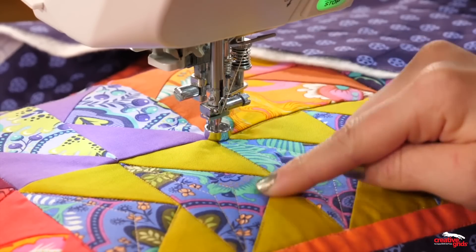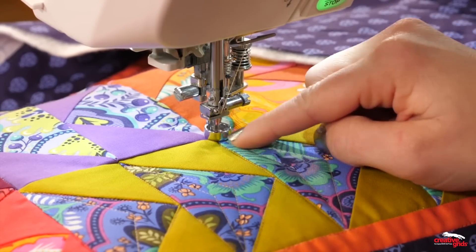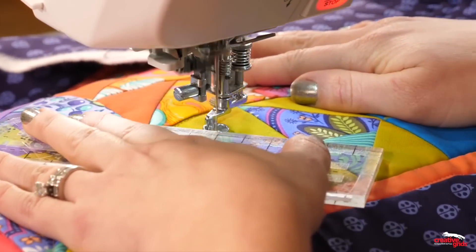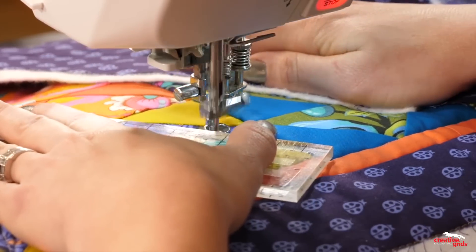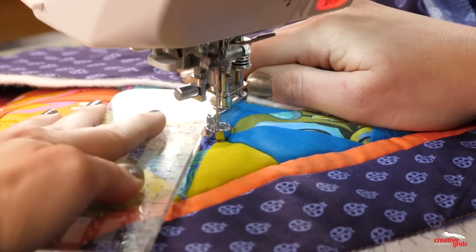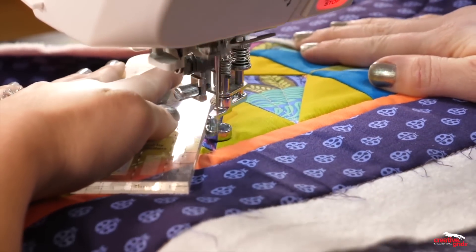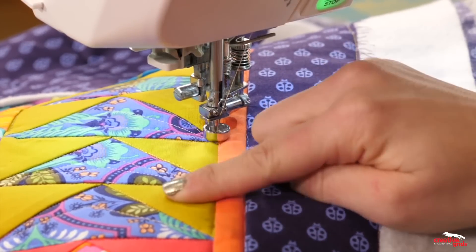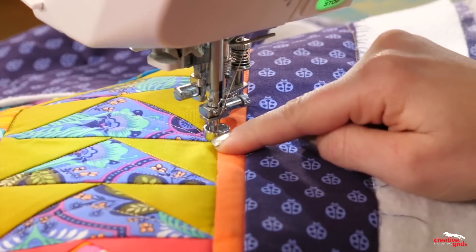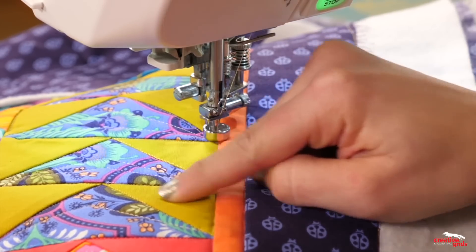When it comes to stitching in the ditch, I'm often asked: do I quilt around the whole block and then fill it in, or do I fill in the block first and then do the stitching in the ditch? As you can see, I do a little bit of both — sometimes I quilt the block while I'm stitching in the ditch. It just really depends on how I'm working my way around that quilt. Now I'm going to finish up the rest of these flying geese, and do a variation of the dot-to-dot design — going from point to point within these little triangles — which helps frame the block and helps me move around the quilt.